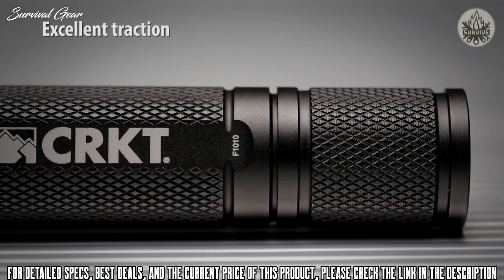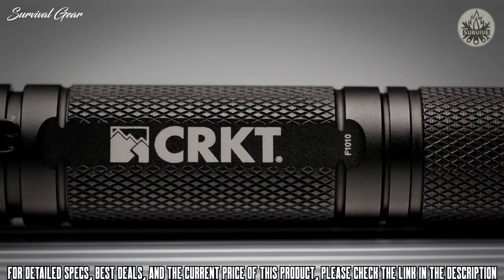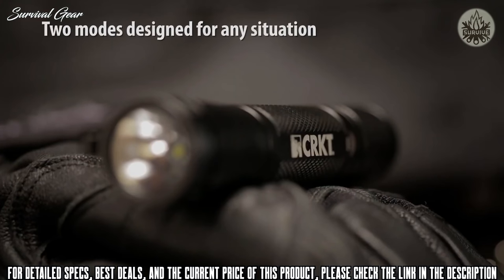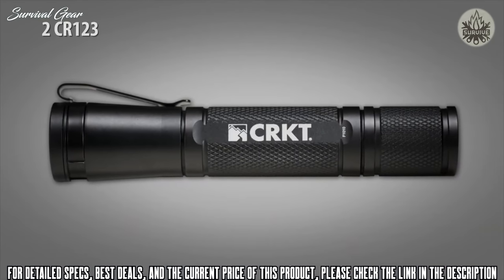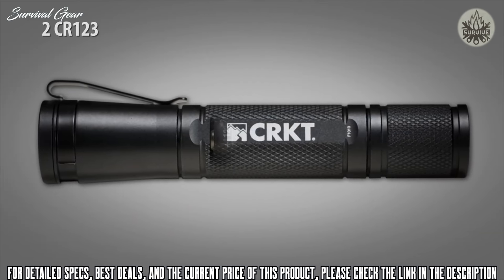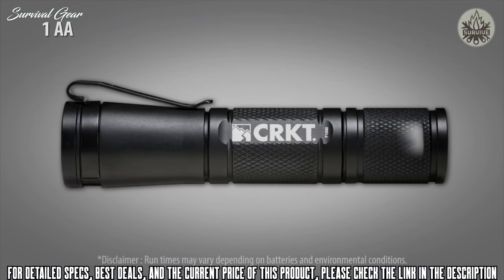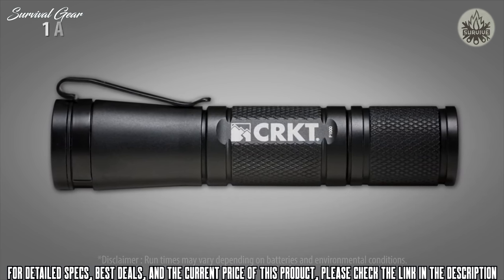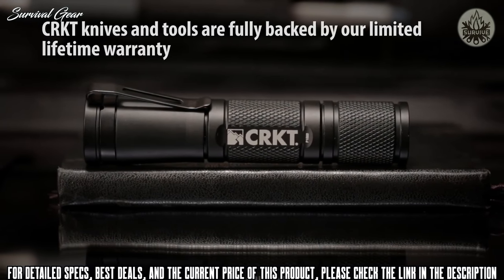The body and tail cap have knurling for a positive grip and easy disassembly for cleaning or changing batteries. A clip is also included for quick access. Each light has two modes accessed using a click of the bezel. The tactical applications light uses two CR123 lithium batteries and is rated at 320 lumens on high, 75 on medium, and 10 on low. The personal defense light uses one AA battery and is rated at 50 lumens on high, 10 on medium, and 3 on low.